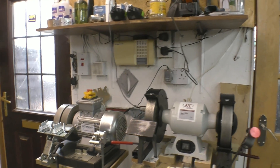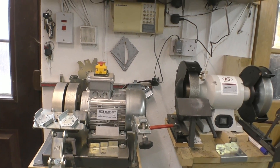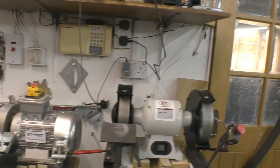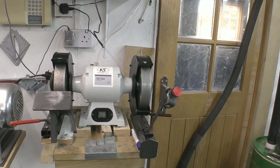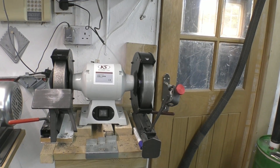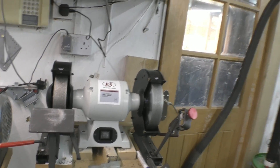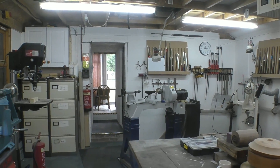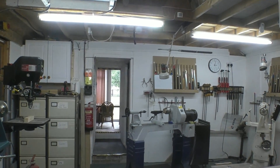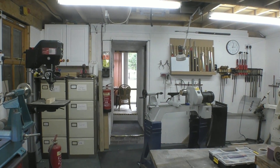Here we have the sharpening station, where there is a Vicmark — top of the range piece of kit — with two CBN wheels. Then you have the KS slow-speed grinder with a One-Way system and again two CBN wheels. So basically everything the student would wish to have. Through that door there are toilet facilities and a little restroom with a table and chairs to sit and have your lunch or discuss the activities of the day.